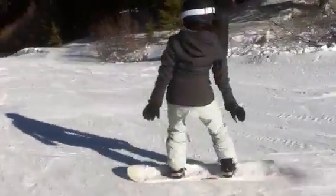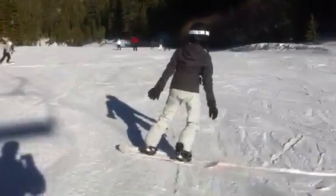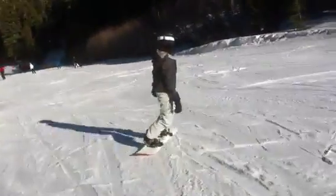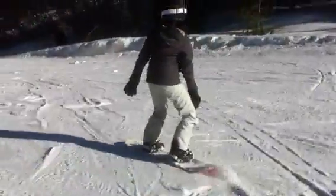Now make a heel side turn, right into a toe side turn. Front toe down. More on that front foot — move your hips toward the nose. You're going to watch the board want to go, now you can turn it nice and easy.